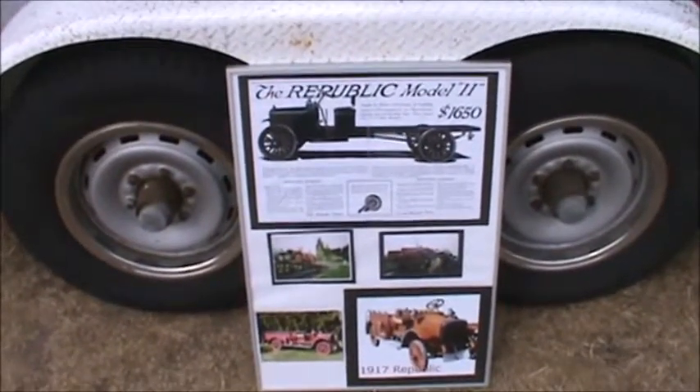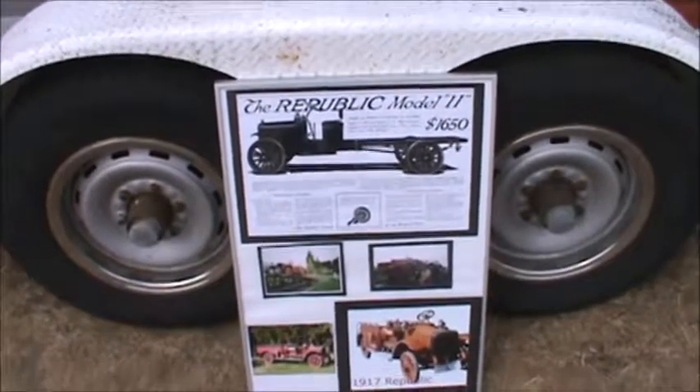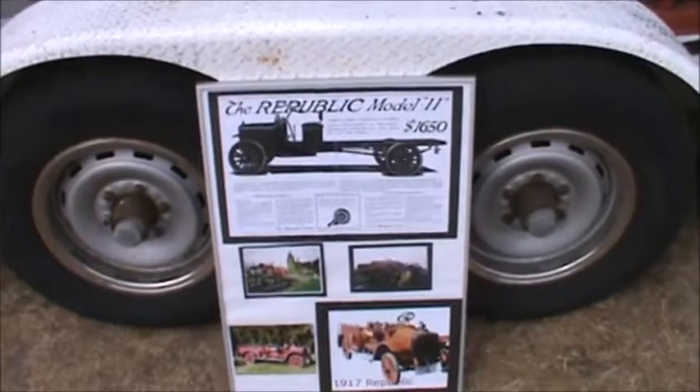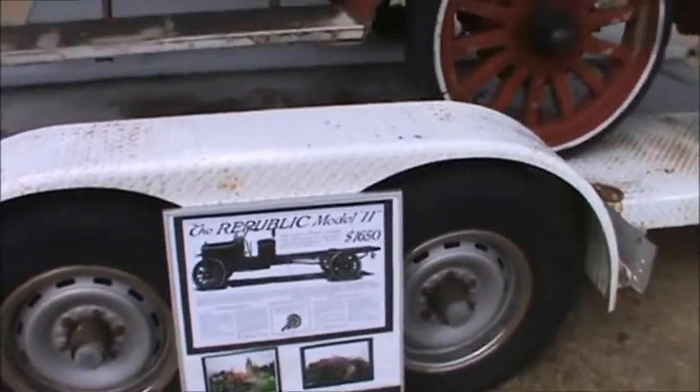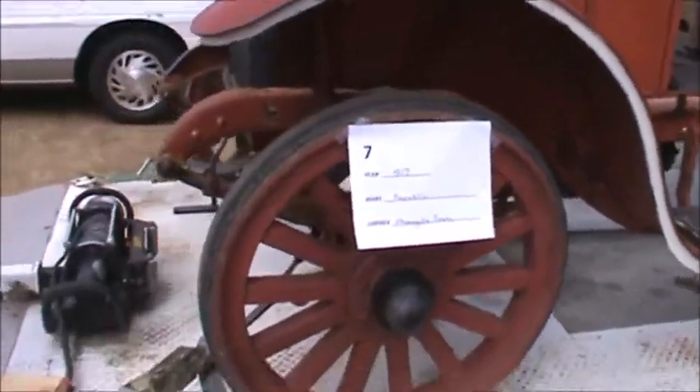Anyway, this is a Republic Model 11. It sold for $1,650 in 1917, according to the sign. I'm totally unfamiliar with it. It has solid tires rather than air tires.